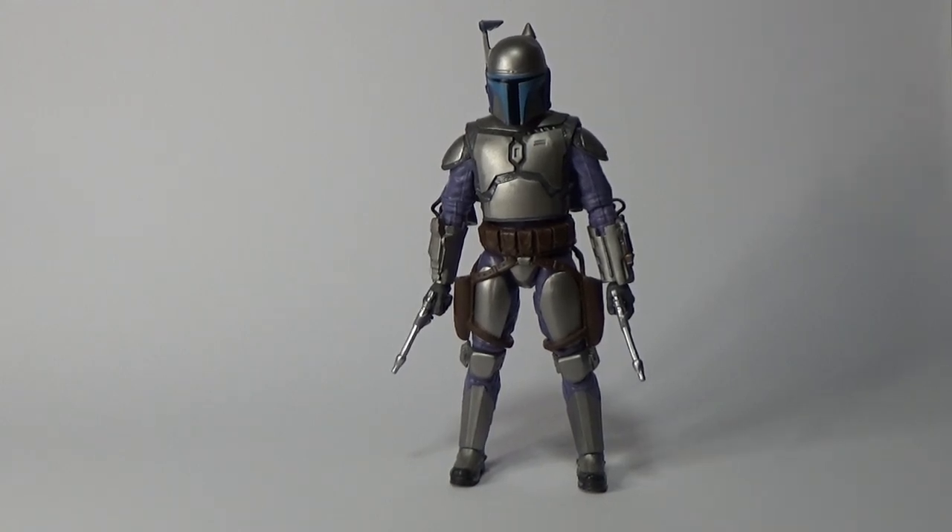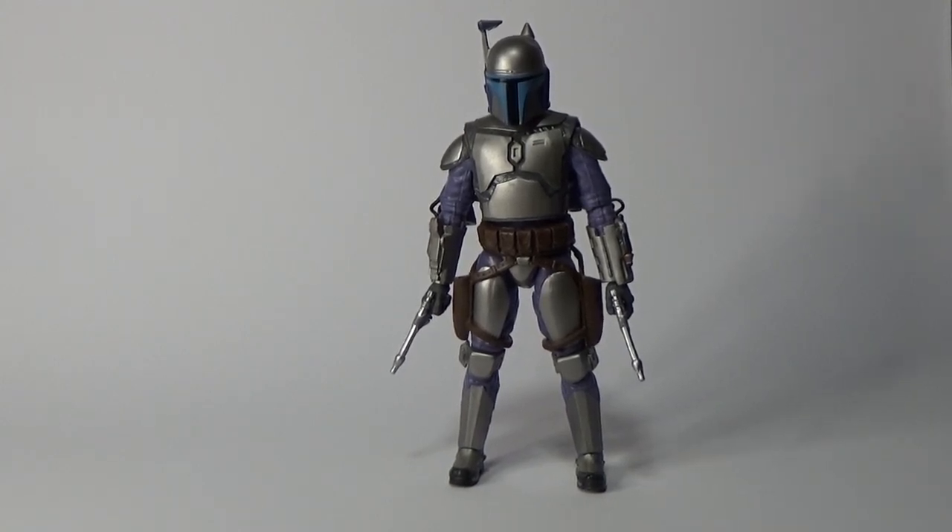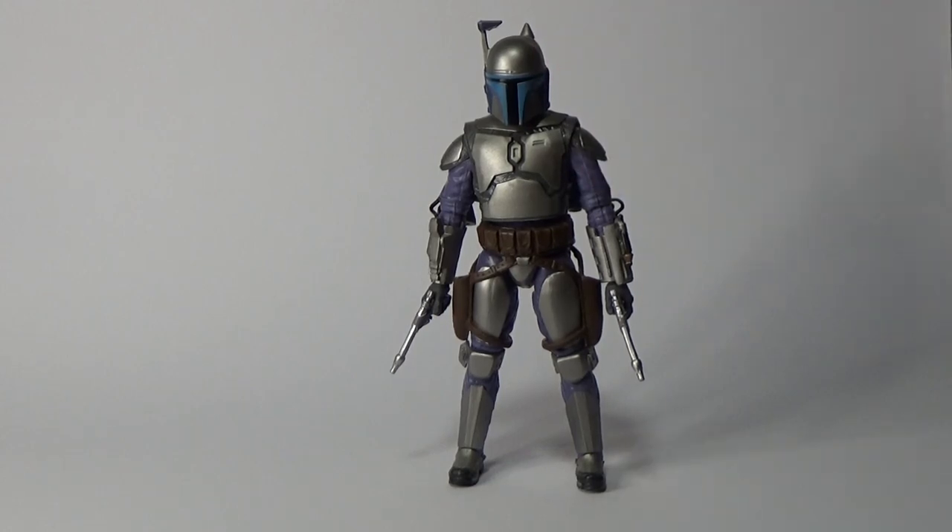There are some tweaks they've made to this one. He has a lot cleaner armor — there's next to no weathering on the thing, whereas the first release had some pretty good-looking armor that looked a little scuffed and dirty. I guess it's a nice clean Jango if you want. I still think the head is too big and the helmet just looks completely oversized on top of the head.